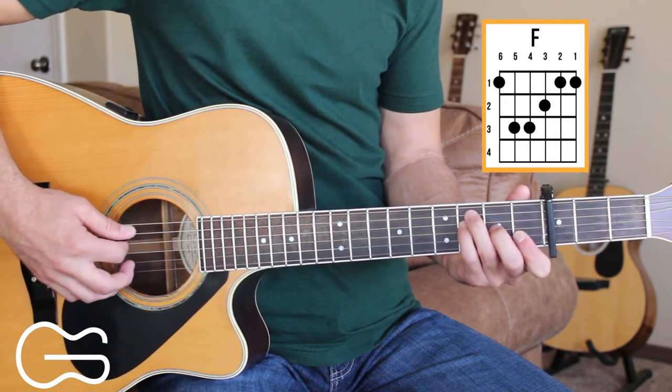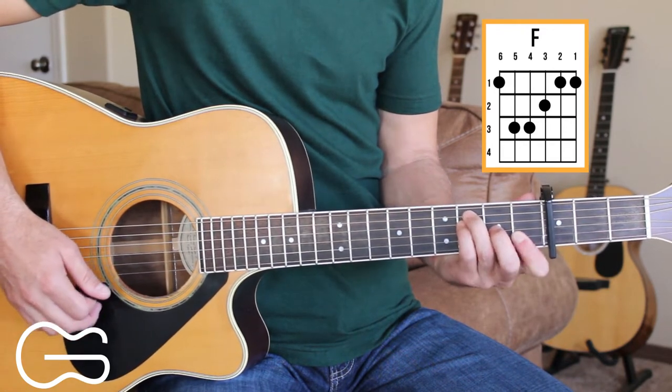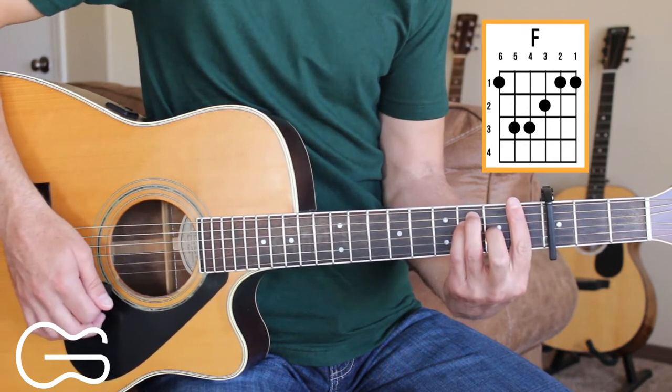You could also play the fifth, fourth, third, second, and first strings. If you don't want to play it as a bar chord — I'm gonna be playing it as a bar chord in this.